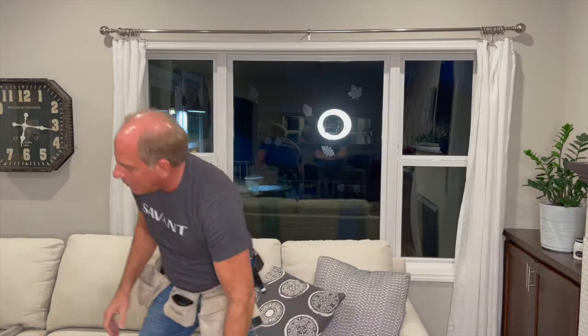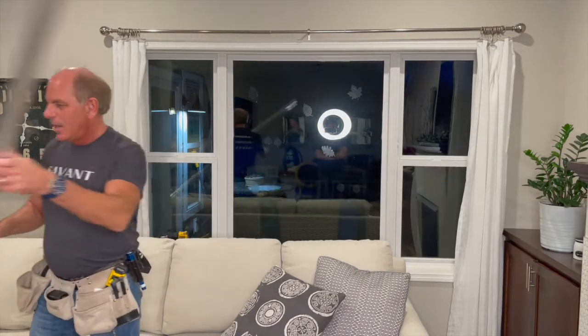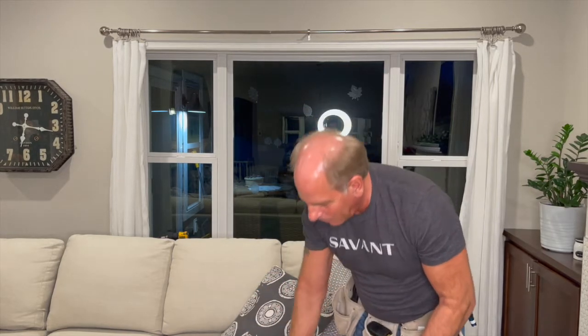We also have the shade motor here and the shade tube. It's a little bit longer than we need, so I'm going to have to cut it. We're going to put this shade in right behind me on this window, and you're going to watch the whole process live as a sales guy like me tries to pull this off.